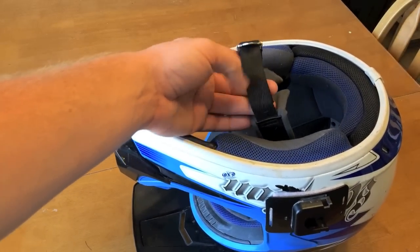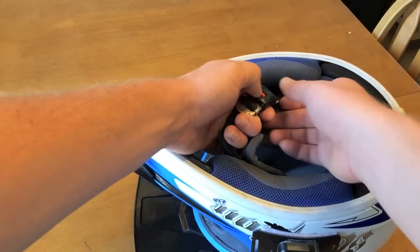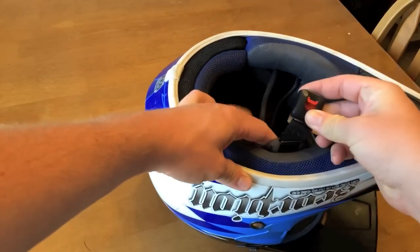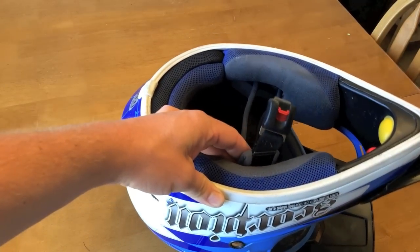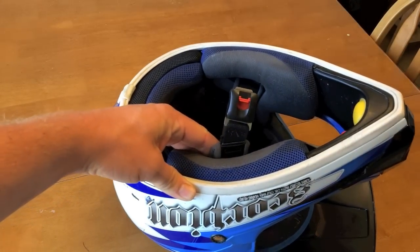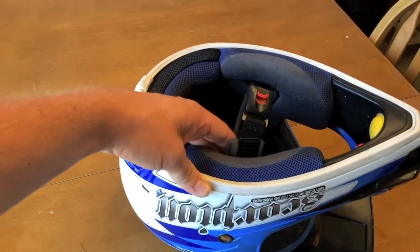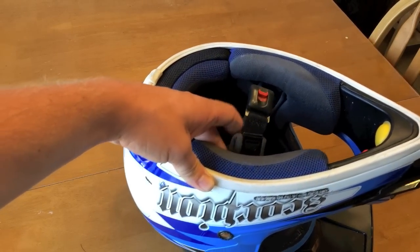Cons: on this side you do have to sew it on. I used some heavy duty upholstery thread, looped it through there 50 billion times. It's probably stronger than stock.